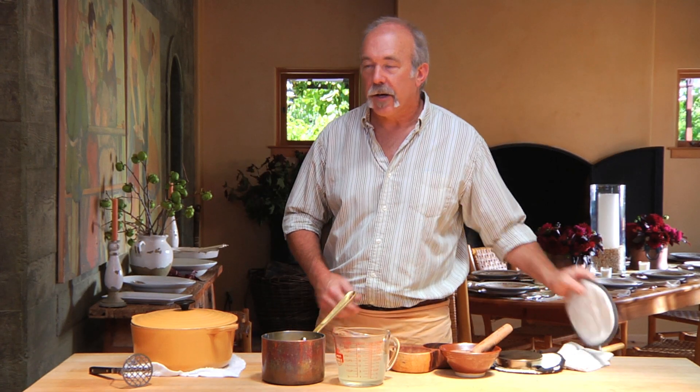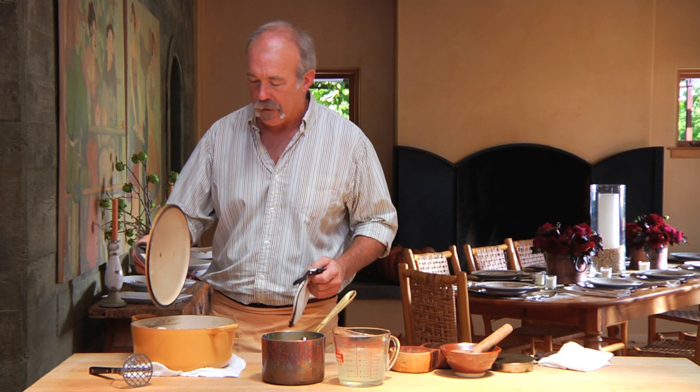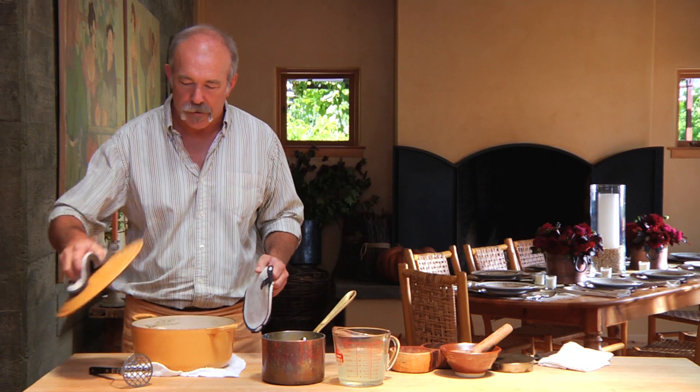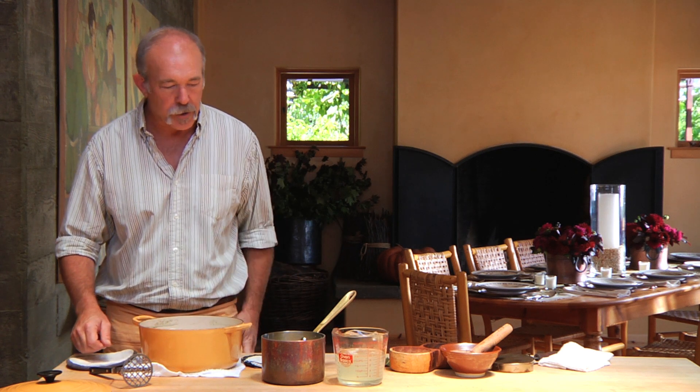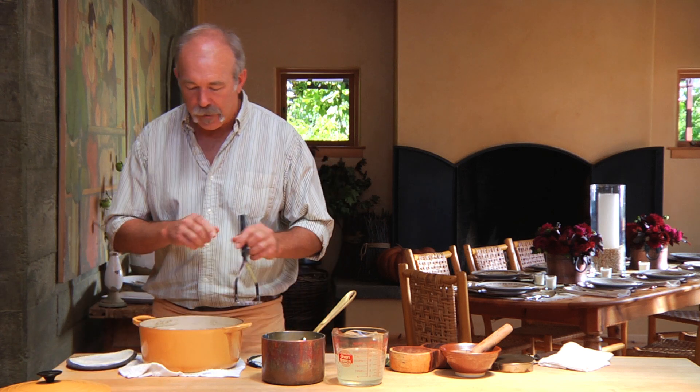We've taken the potatoes off the stove. We've cooked them until they're just nice and soft — you don't want to overcook them, or the starch will come out. We're going to discard the bay leaf and reserve about a cup or two of the potato water to add back for moisture.